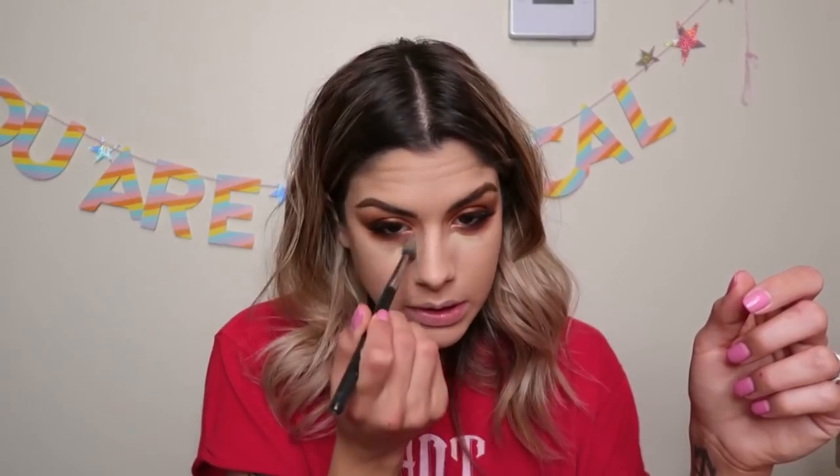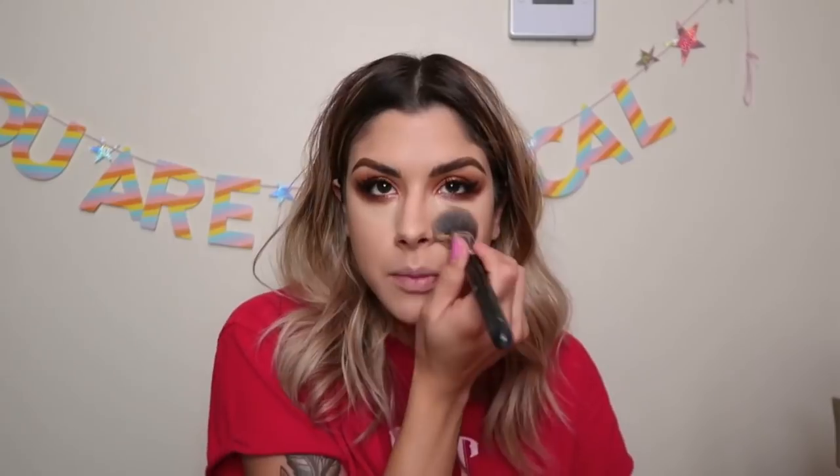Under-eye concealer time. I'm using a 224 blending brush from MAC and mixing those two concealers together again. Sometimes I use a little Beauty Blender too. I don't always have a ton of time in the morning — most of the time I don't — which is why I sometimes feel like I'm in a makeup rut. I do the same thing because it's quick and easy. I don't have too much time to be super creative anymore, but that's okay.